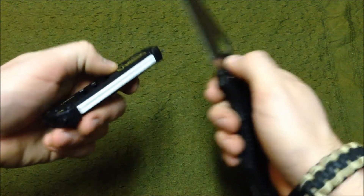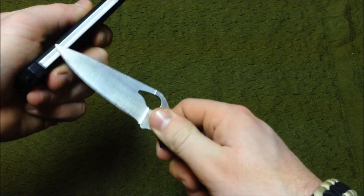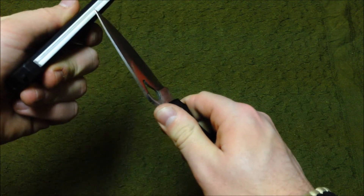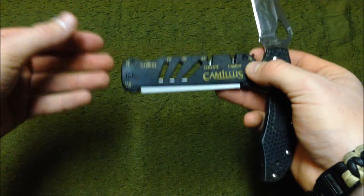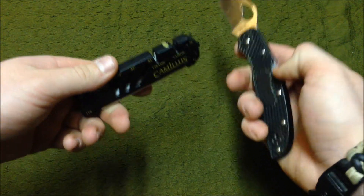And with the rod here — this isn't a knife sharpening instructional video — but to show you that it is very useful. As a field sharpener, it's very nice, light, and compact. It gives you a lot of options and tools within itself to affect sharpening a multitude of tools in the field.